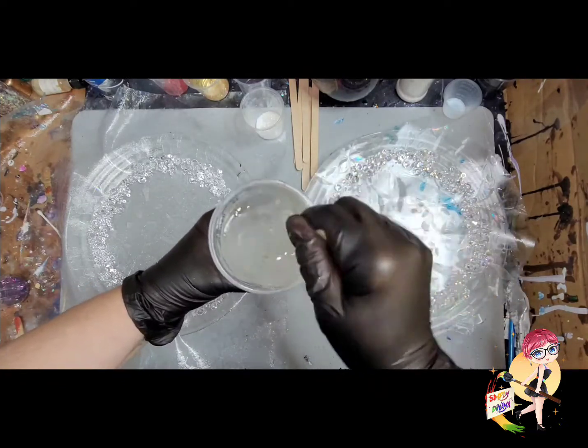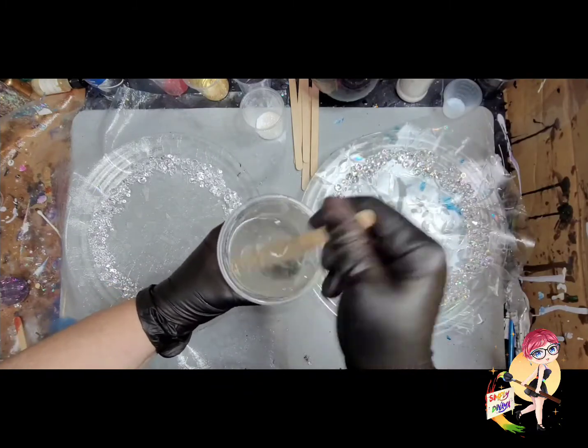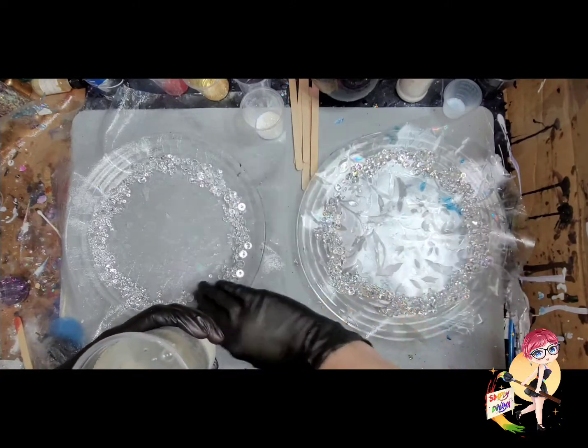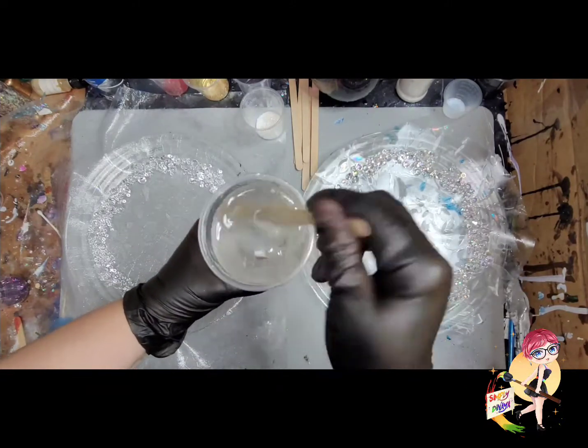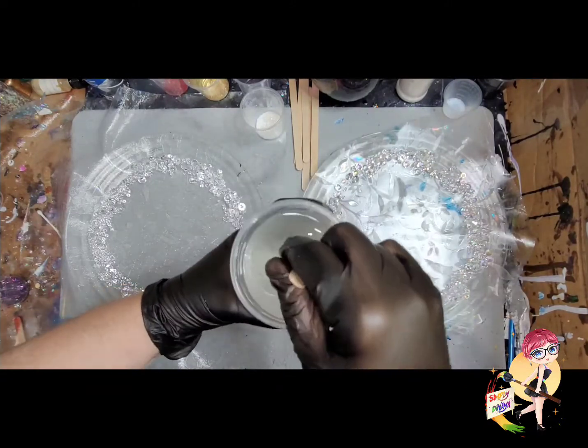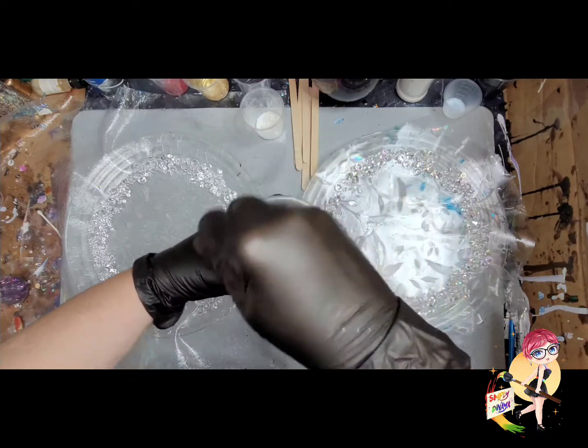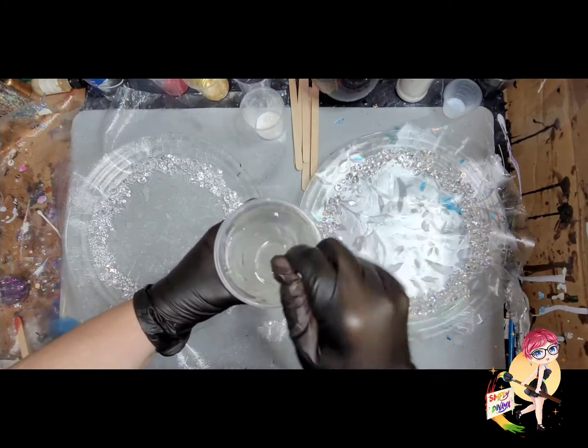Another mistake: I used some very big crystals. If you guys watched, you'll notice I don't have those great big crystals on here this time. They were far too heavy and all of them fell off. So lesson learned — those are just too big to do stuff like this.